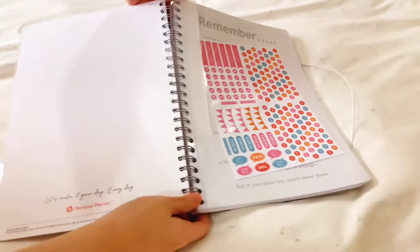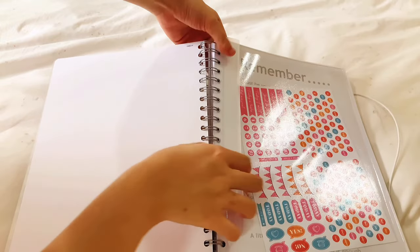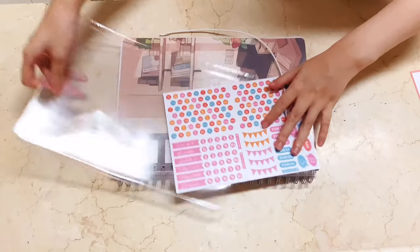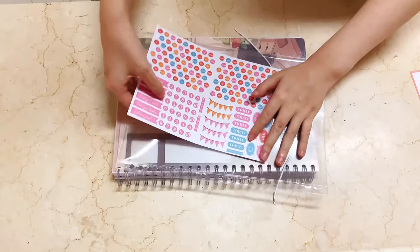Note that all these accessories are free every time you purchase a planner from Personal Planner. So now we will be setting up the accessories and integrating them into the planner.